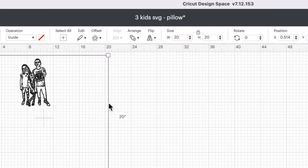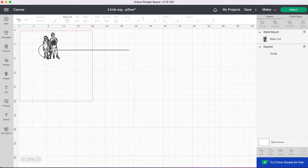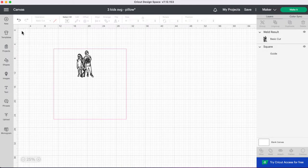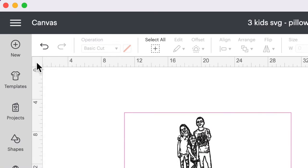I'm also going to go up to arrange and send this square to the back, then move everything to the center of the screen. I'm going to remove the grid lines here for a clean background — just click on that little square between the two rulers at the top corner and that removes the grid lines, giving you a clearer surface to work on.